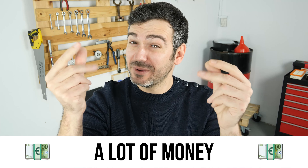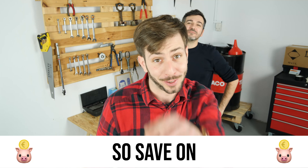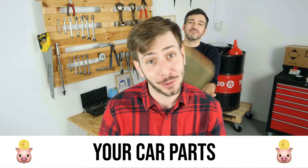Hello! You already save a lot of money every year thanks to our videos. So save on car parts too! Buy them on the Mr.Auto app. Shipping is free!